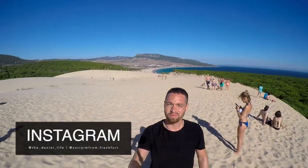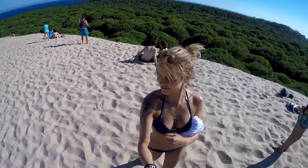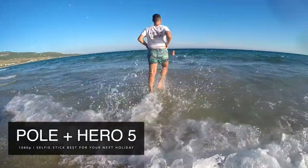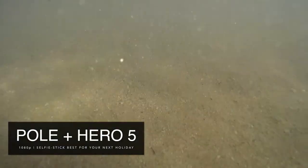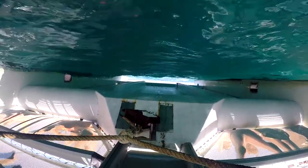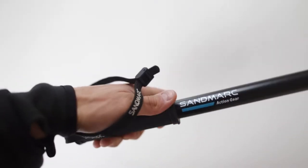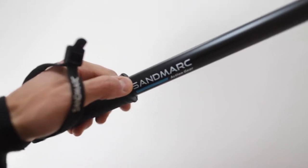Roberto and Alisa went all the way down to Malaga to test the Sandmarx selfie stick at the beach. Make sure to wash out all sand particles after using the selfie stick at the beach to prevent it from getting stuck. We used the selfie stick for more than two weeks in salt water and on the beach without any major problems. Make sure to put on the provided hand strap to avoid losing the stick with your GoPro underwater.